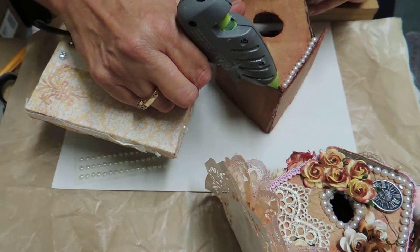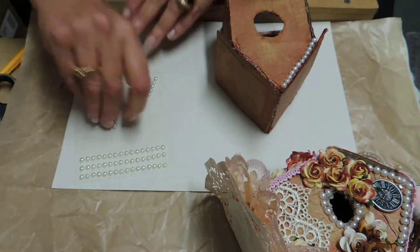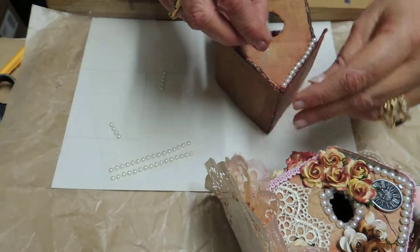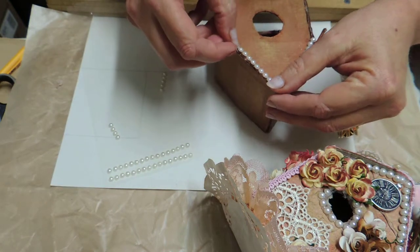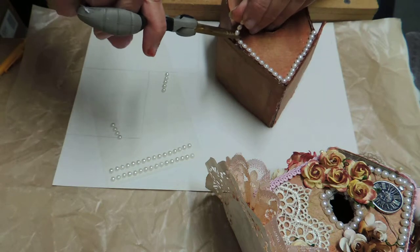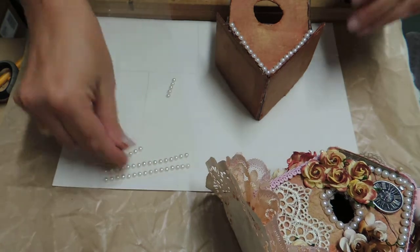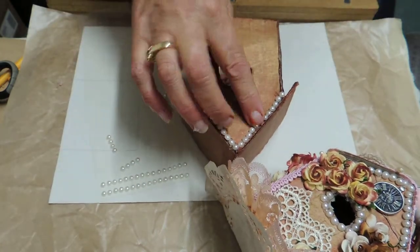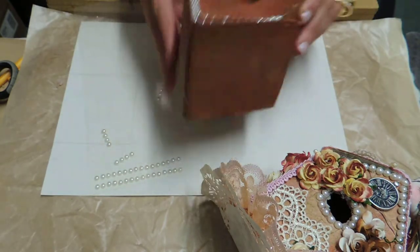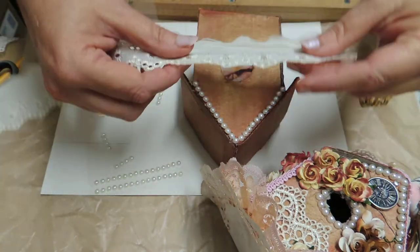I shouldn't have done this side, but sometimes I get carried away and think I can do it all in one hit — but as you saw, it didn't work. For the embellishments that you use, you can use anything. You don't have to use these pearls, you don't have to use what I'm using — use what you have.